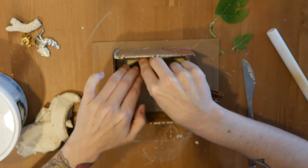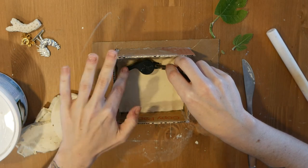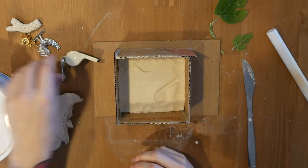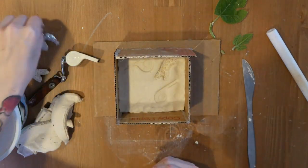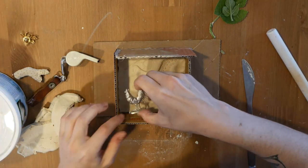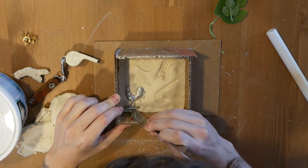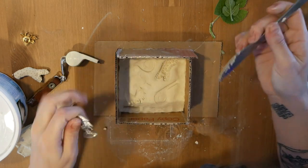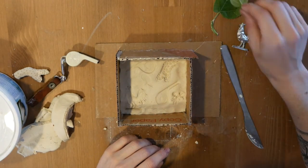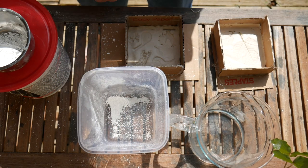Once your clay is at the bottom of the flask and smoothed out, you're going to start creating your impressions. I grabbed a whistle and pressed it in pretty firmly — you want to make sure your impression is deep enough to create a nice relief later on. I did a leaf found outside, a pewter cast chicken from the museum, and an impression of a bee pen. Now we move outside because it's gonna get messy.